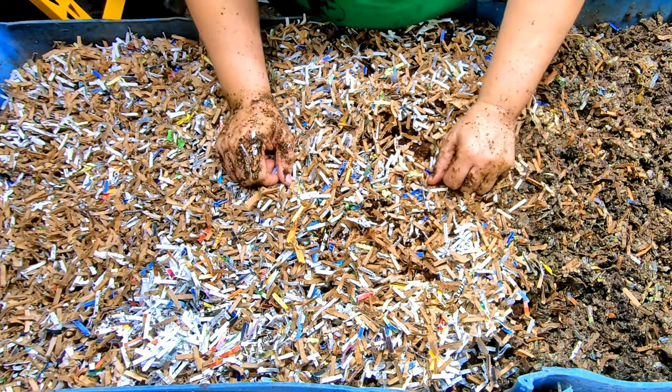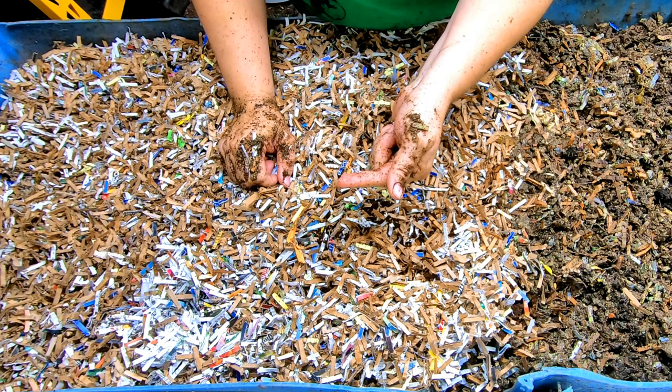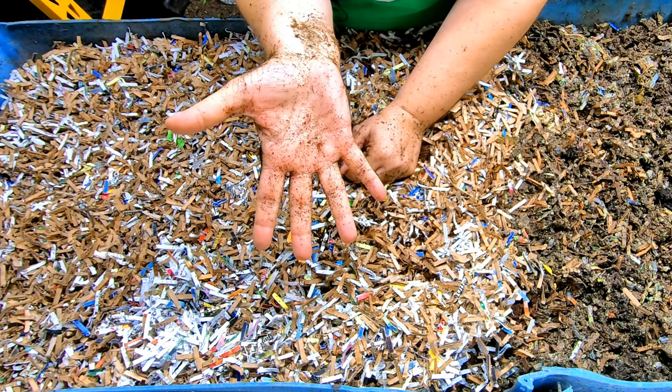If you want to see more about Blue, I'll put the playlist right over here, and if you want to see what happened before, it's right over there. Thanks for hanging out with me and my worms. Everybody have a good day.